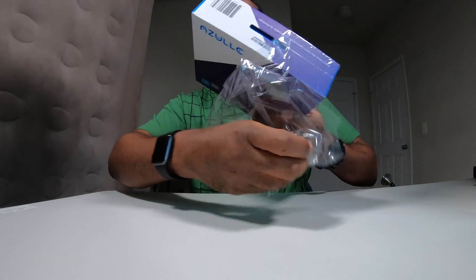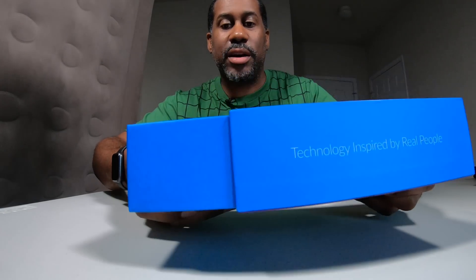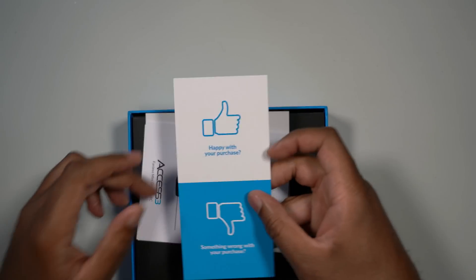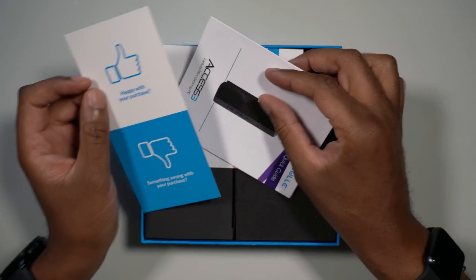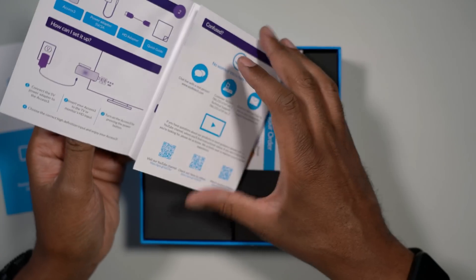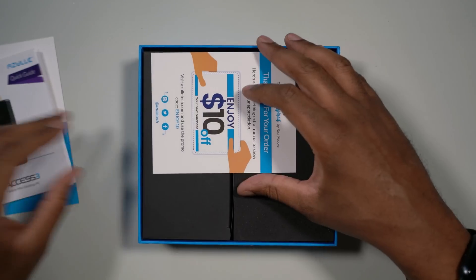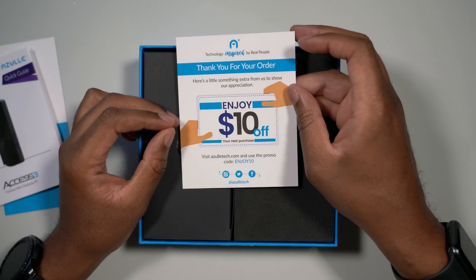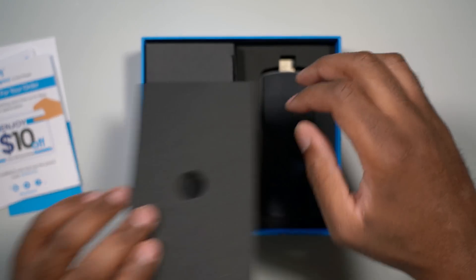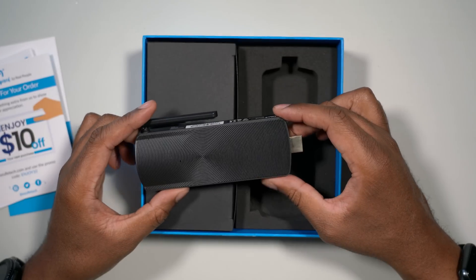Let's take the plastic off and unbox this thing and see what comes inside. We'll slide this open here. We have some paperwork — a quick guide that tells us how to use everything and shows us the connections. We can also get $10 off our next purchase. And there is the PC stick right there. That is pretty slick looking, I have to say.